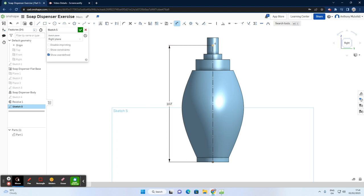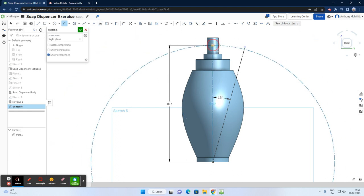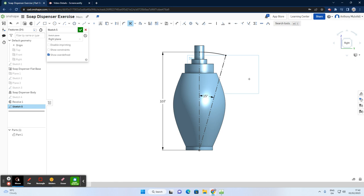Now I'll add another construction line extending out to about there — right-click, escape. For the angle between the two lines, I'll click one line, click the other, and set the degree to 15. Then I'll use a center point arc: select center, come up to this point, and draw the arc until it hits the angled line. Using the trim tool, I can cut off the small extra edge.